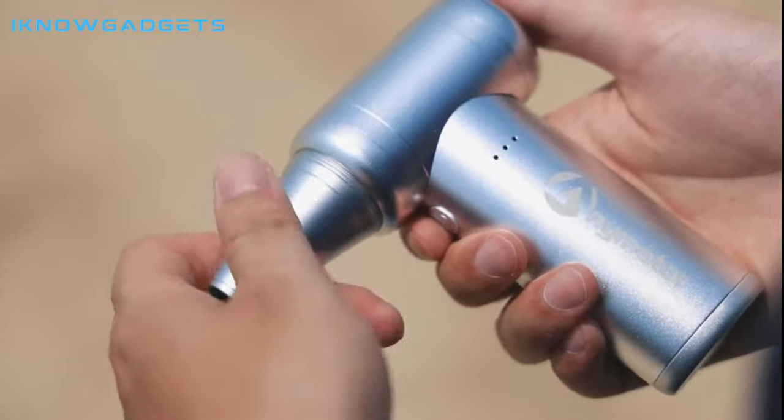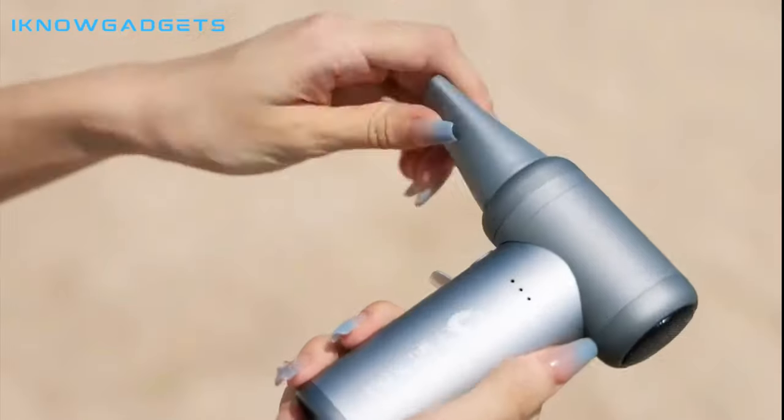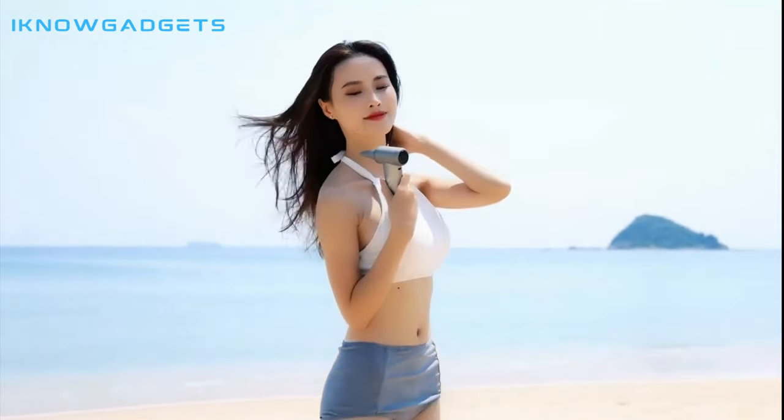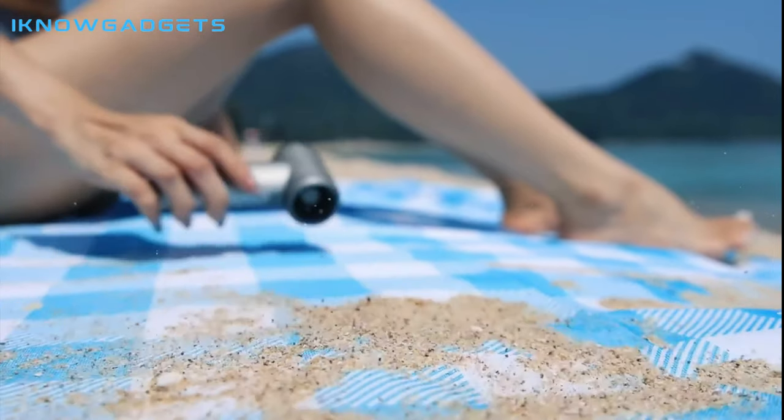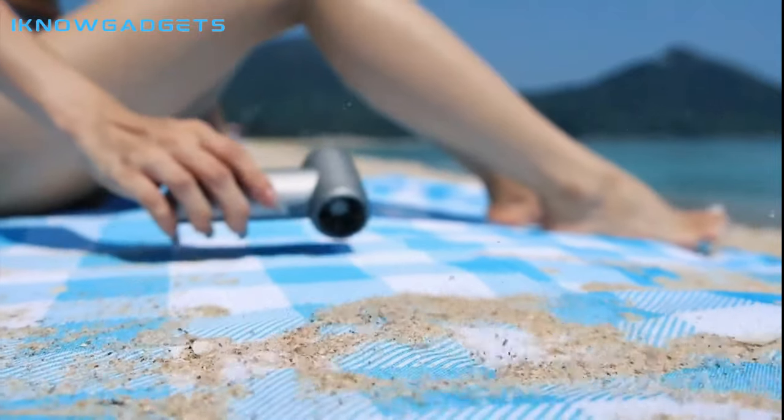The Animotor's handle has an oval shape, which is ergonomic for the hand to hold objects and is very comfortable to hold. If you're looking for a powerful and versatile hairdryer, air pump and blower, then the Animotor is the perfect gadget for you.